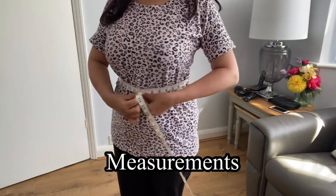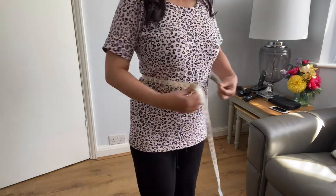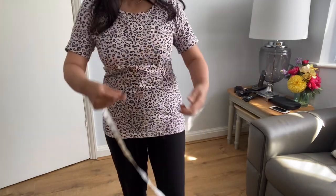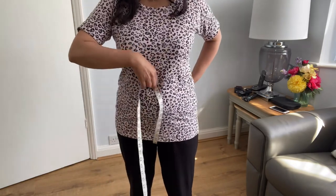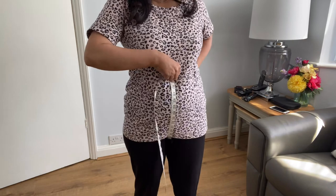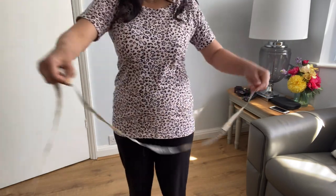We need two measurements to make this trouser. First is the waist measurement — put the measuring tape all around your waist. The second is the crotch area, in between your legs. Keep it a little loose because this trouser style looks nice when it is slightly looser.